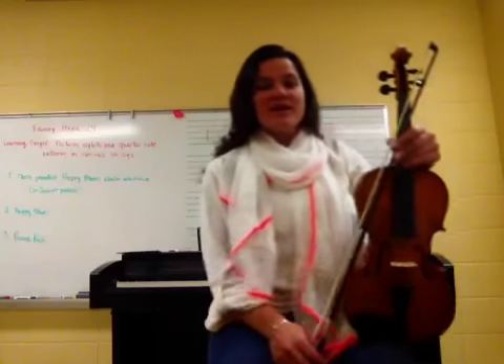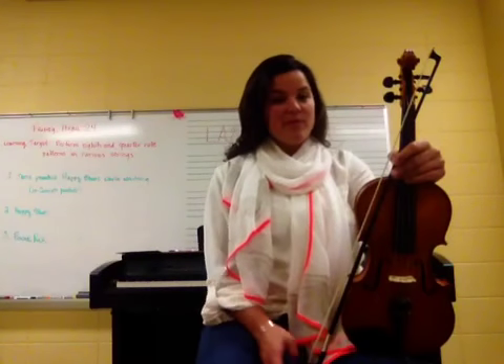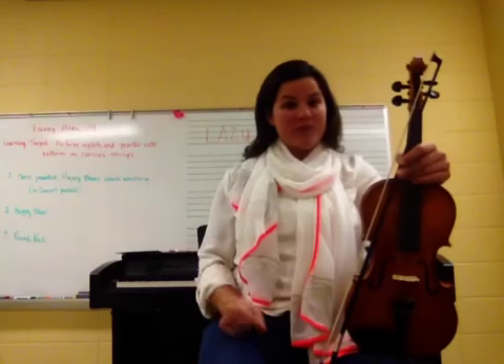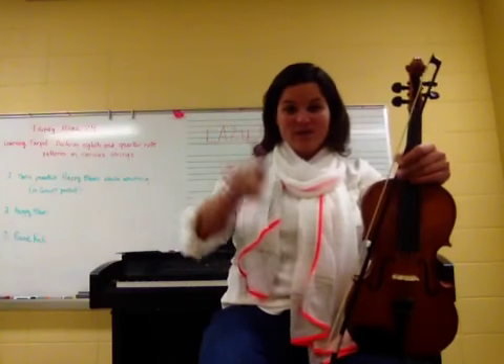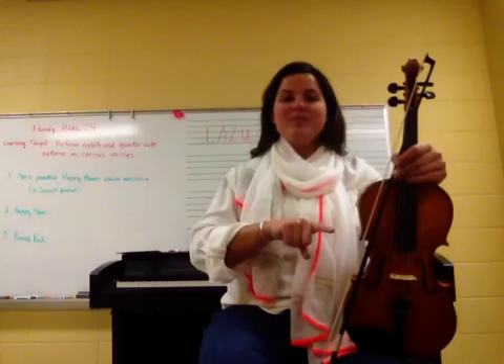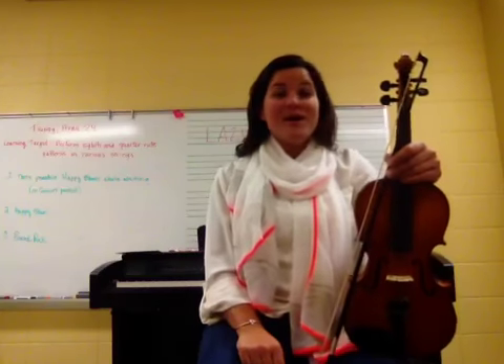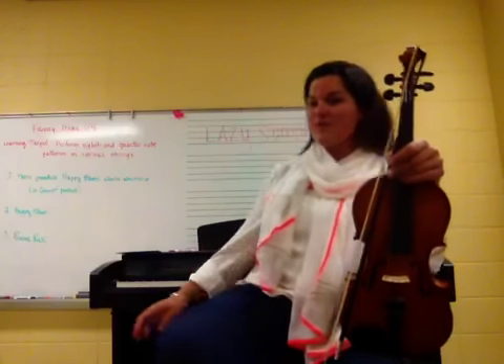Hi, violin players. It's Miss Weber here. We're here to practice Happy Blues. As you know, it's got a tricky road map where we don't just go from the very beginning of the page all the way to the bottom. I'll help you this time through by reminding you when to jump back to the beginning and when to jump to the coda. But let's give it a try. Happy Blues. Here we go.